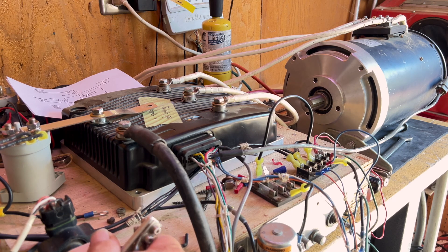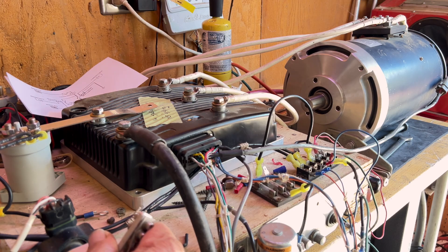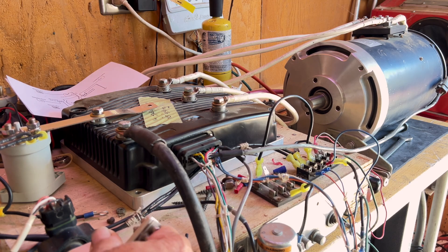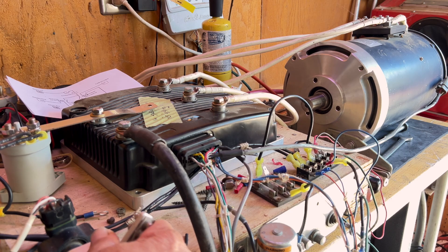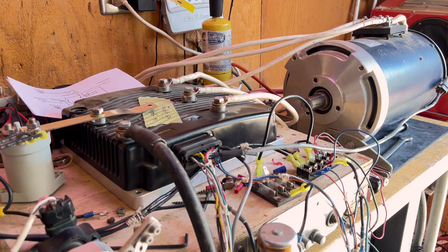Throttle, here we go. That's 5,200 RPM — that's what that run was. It will go. You can ease into it, or you can kind of get good throttle to it. And that's where we're at.